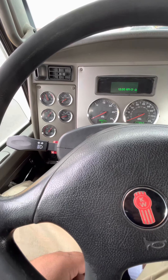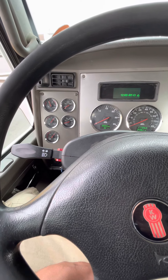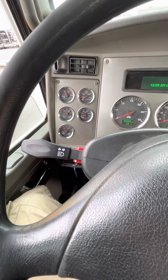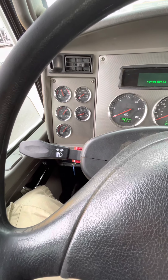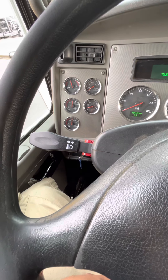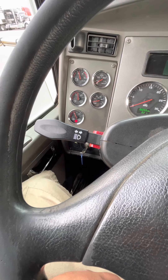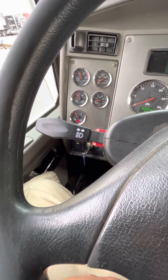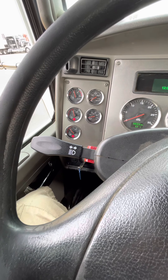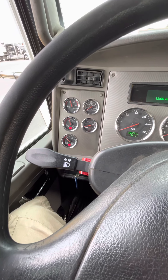My next test is my low air pressure warning light. It comes on from 55 to 75 PSI. On that same gauge at the bottom of the needle there's a light, so you step on your brake and release it until your light comes on. Note: only the primary gauge — if you reference the secondary gauge it will fail you. My low air pressure warning light came on at 60 PSI, showing it's working in the proper range.